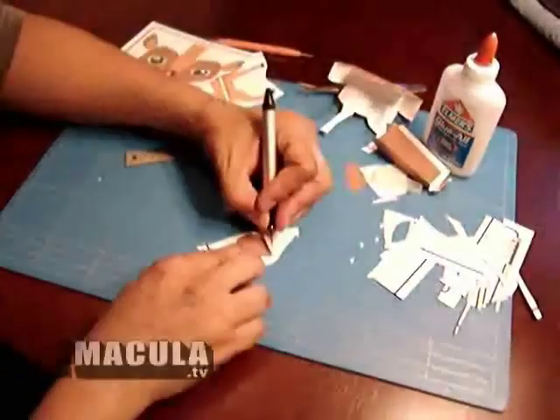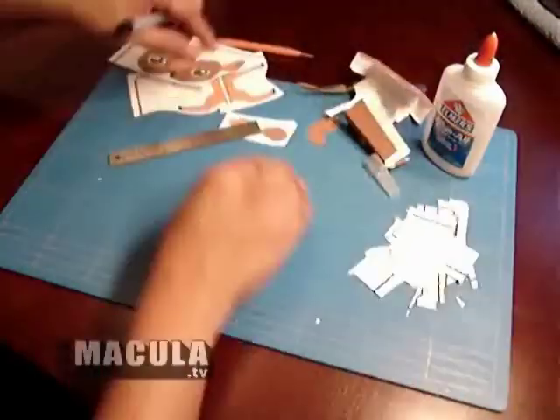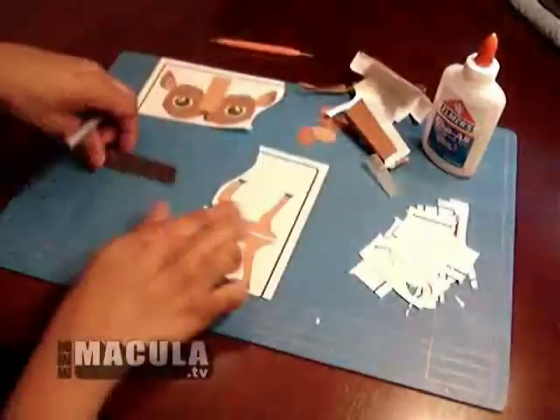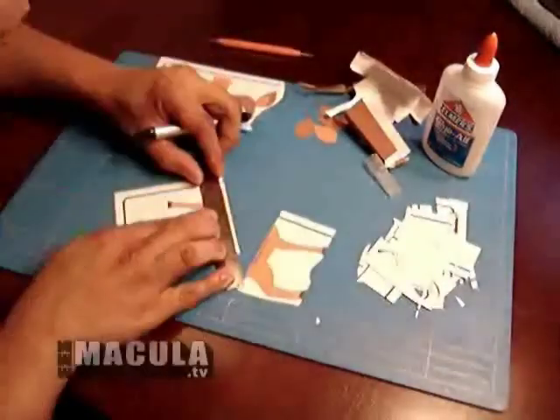Cut out small pieces like ears and tail. Now cut out inside of legs.